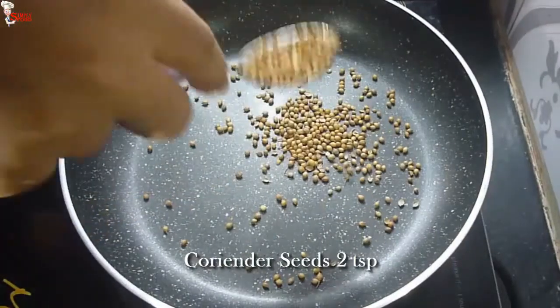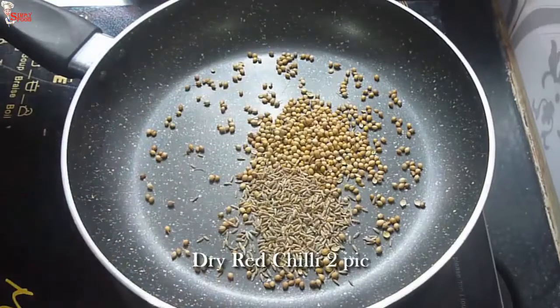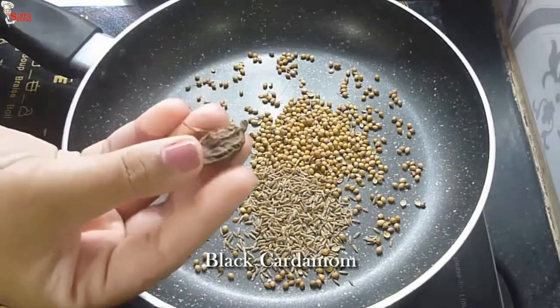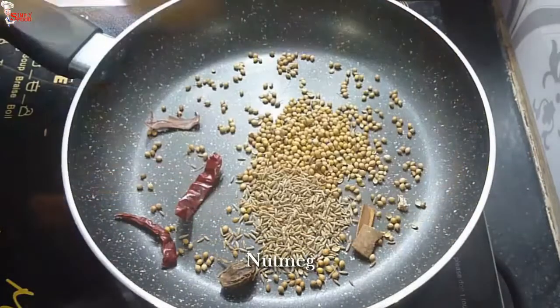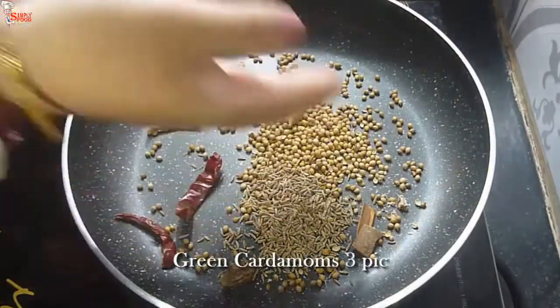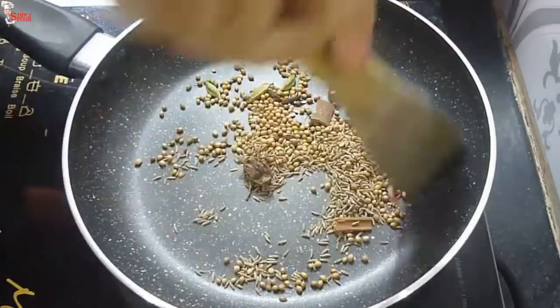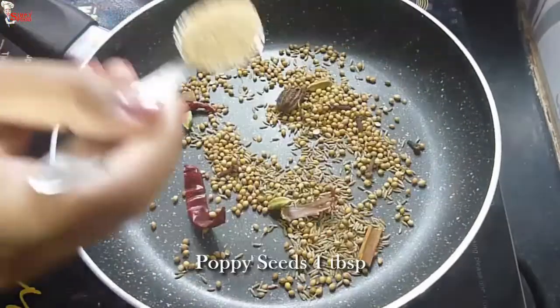Into a pan, take 2 teaspoons of coriander seeds, 1 teaspoon of cumin seeds, 2 dried red chillies, mace, 1 piece of black cardamom, cinnamon sticks, a little nutmeg, 3 pieces of green cardamom, and 6 to 8 cloves. Dry roast them. I am making the Kolhapuri masala — you can also use the store-bought Kolhapuri masala. Roast them for 2 minutes.